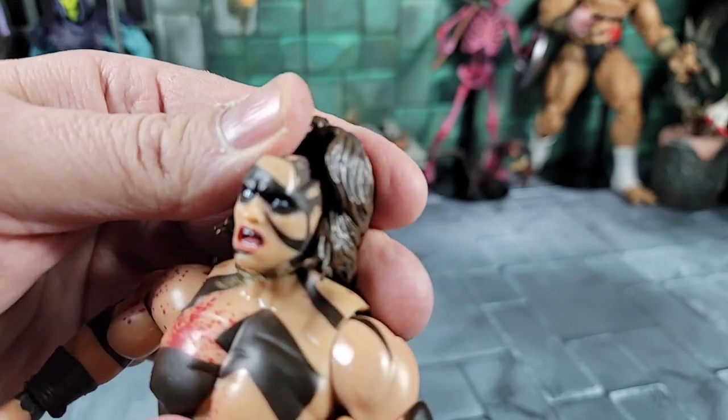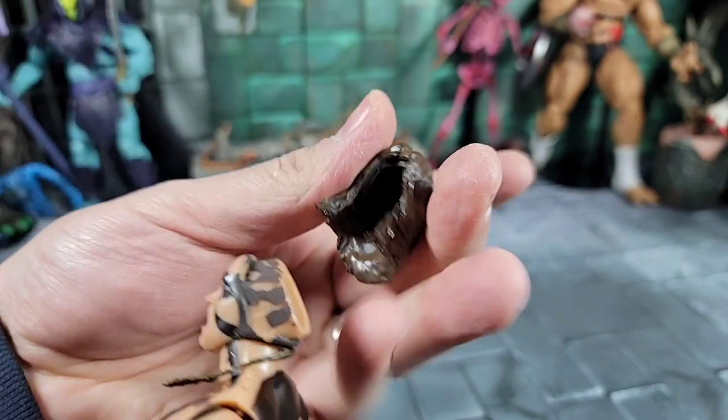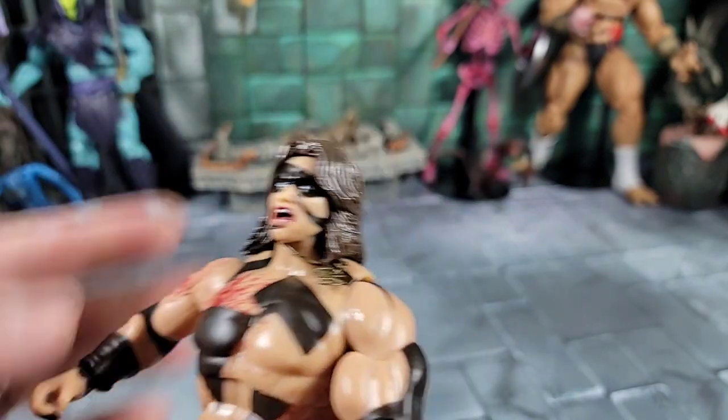Right away there's a QC issue — the ear on the head was glued on and it came right off. You could push it back on easily and a little silicone will hold it, but worth noting.